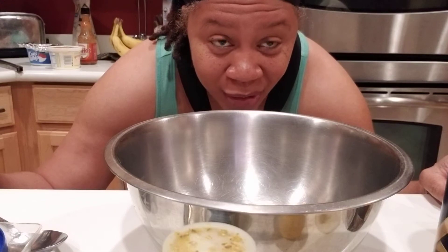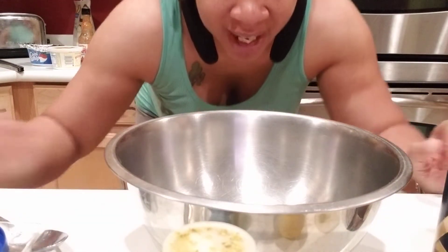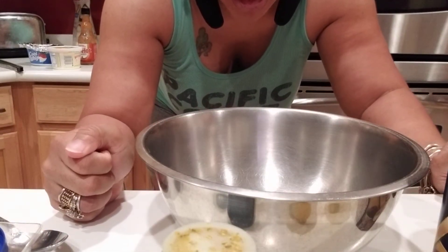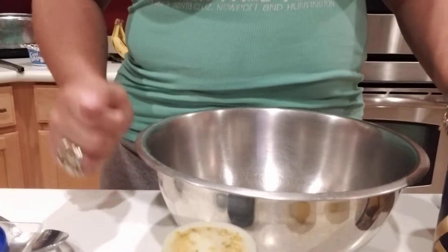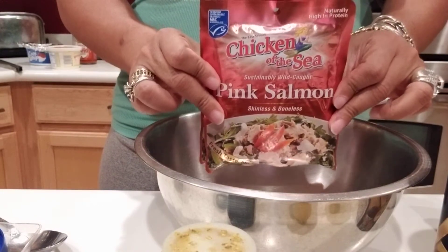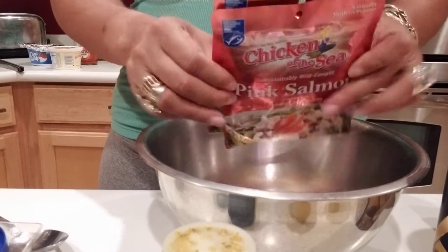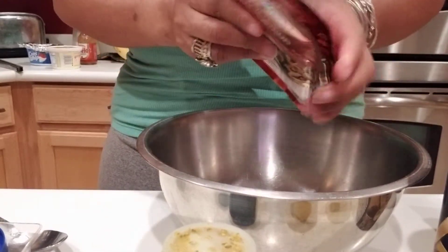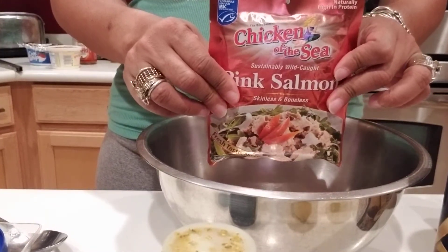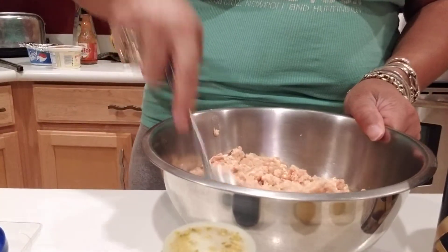I'm going to do a recipe for salmon cakes. I have my phone down so you can see inside the pan and I will read off the ingredients. Because I have a big family with greedy boys, I'm using five packets of pink salmon. It's easy — you don't have to pick out bones, drain it, or skin it. You just open it up and dump it in the pan. So I got all five packets of salmon in the pan.